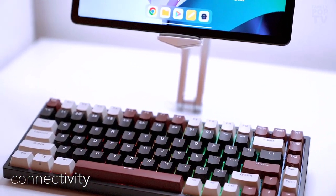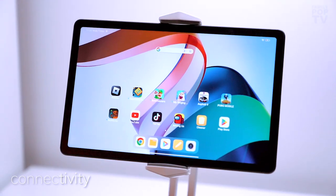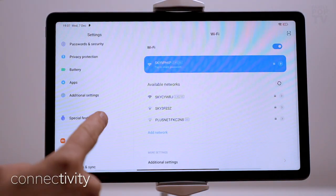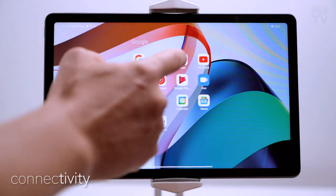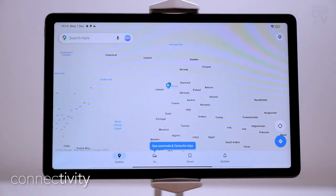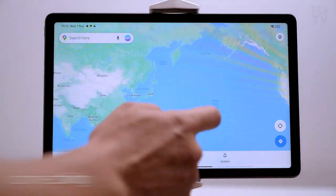In terms of connectivity, the Redmi comes with dual-band 2.4GHz and 5GHz Wi-Fi and Bluetooth 5.3 on board. There's no support for a mobile network or NFC for contactless payments, but I'm more surprised by the lack of GPS — it's obviously possible to use apps such as Google Maps, but it uses Wi-Fi scanning to pinpoint your location.